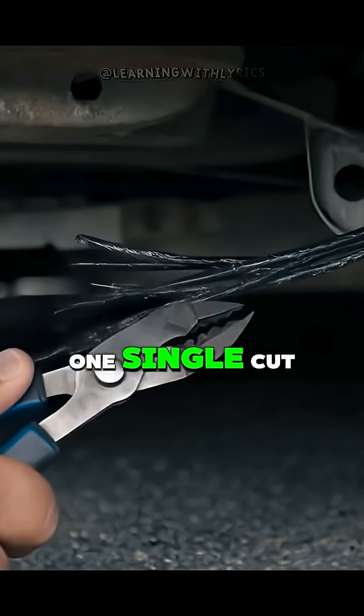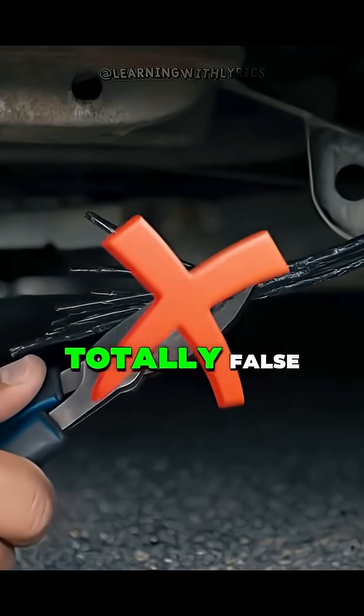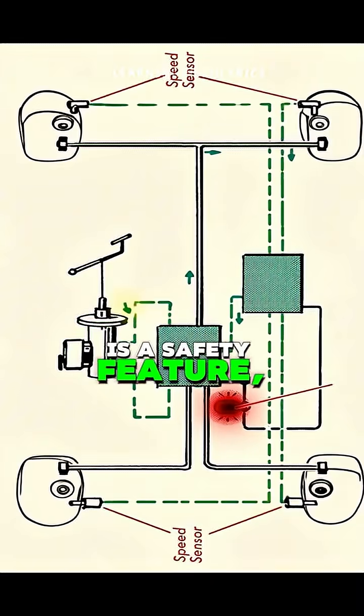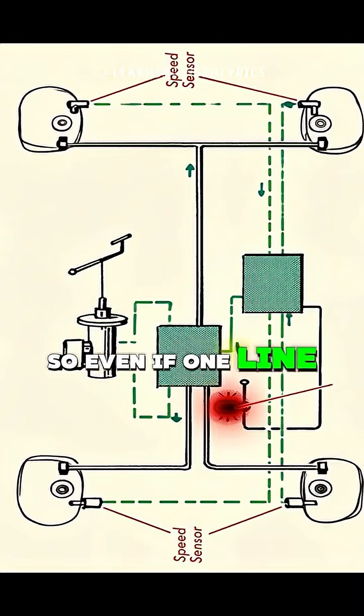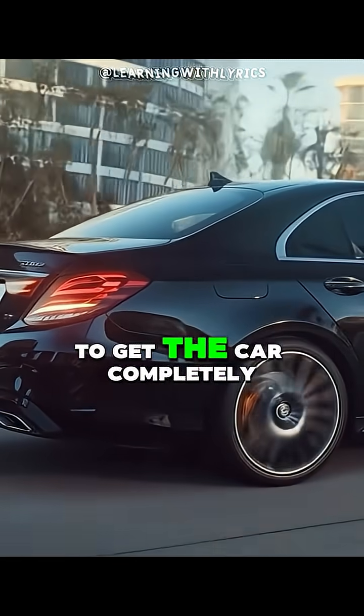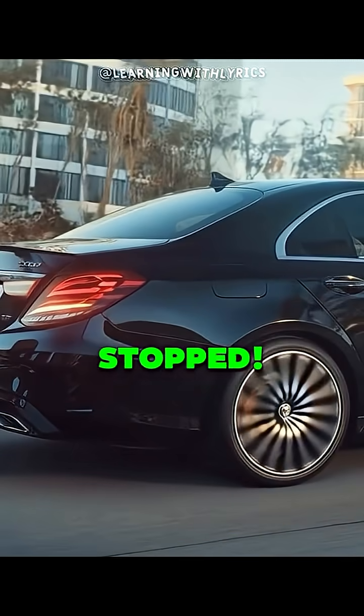So the myth about one single cut killing all the brakes is totally false. That dual-circuit system is a safety feature, so even if one line is cut, you'll still have the other pair of wheels left to get the car completely stopped.